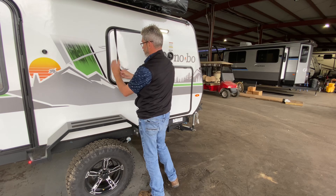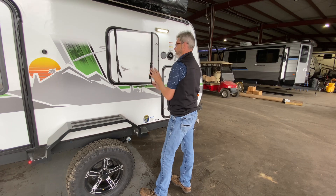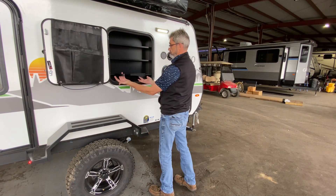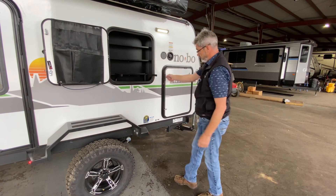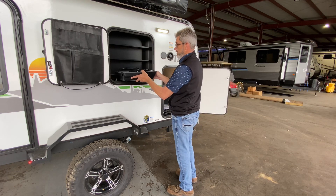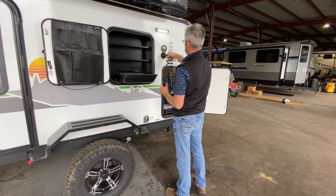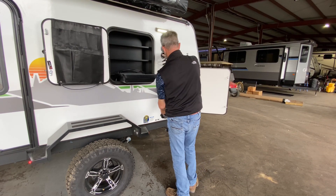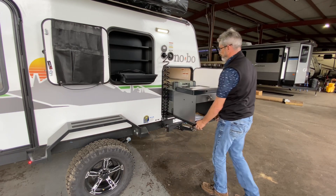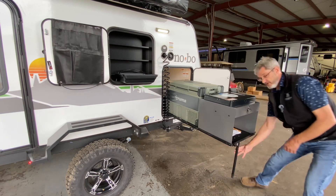Pull it close and we just adjust those straps a little bit. Now I've got ways for my utensils or whatever, and then these little pull-out pieces here — that's really cool because I've got a little dump tray here. I've got my little sprayer here and that's just going to quick lock on. Flip a little lever, out comes my camp kitchen, drop my leg over here.